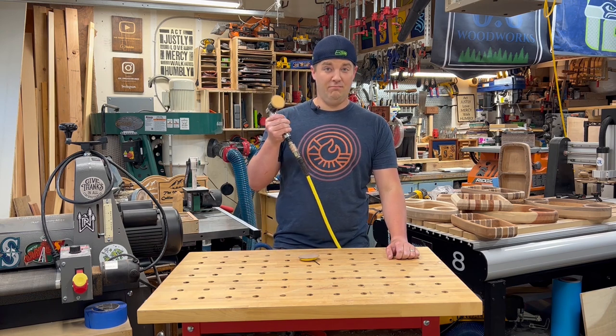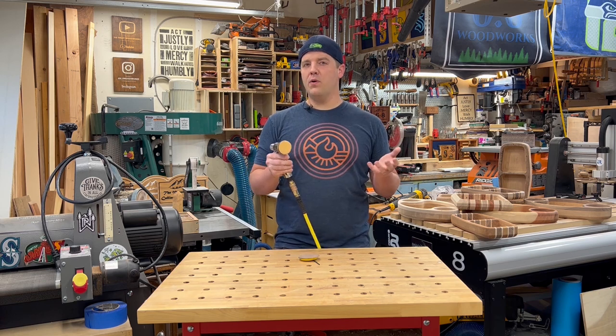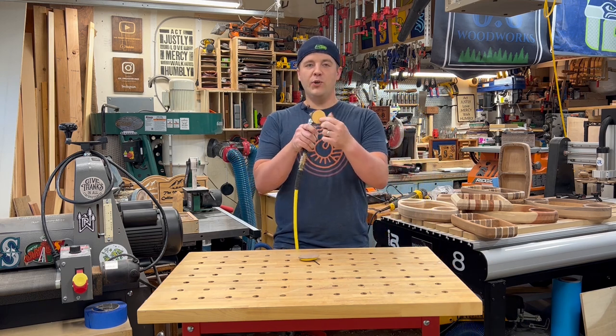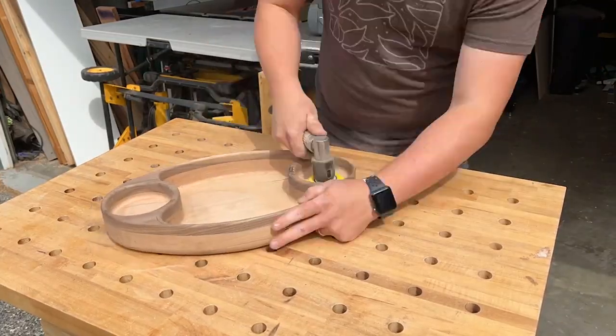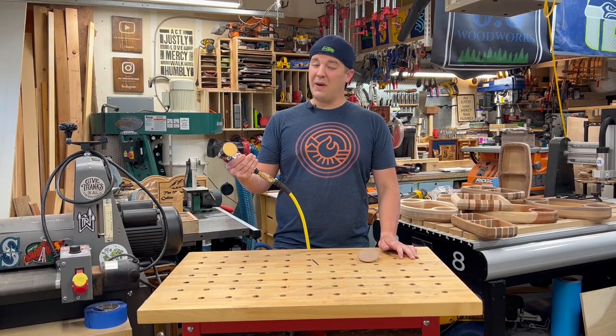Pneumatic sanders — air sanders. These are typically used with automotive work, but a lot of woodworkers already have an air compressor. Look at this — two inch diameter or three inch diameter. And unlike with the drill, which can run out, this is just going to keep going, and it does have some power.